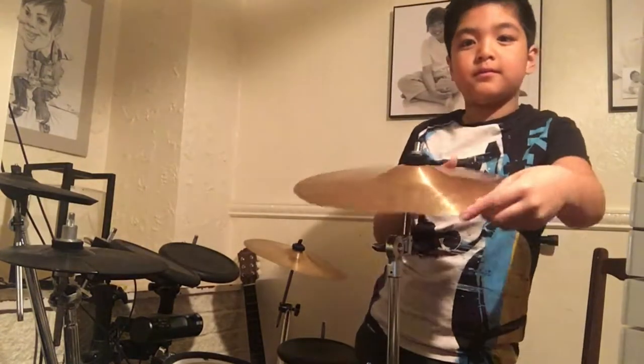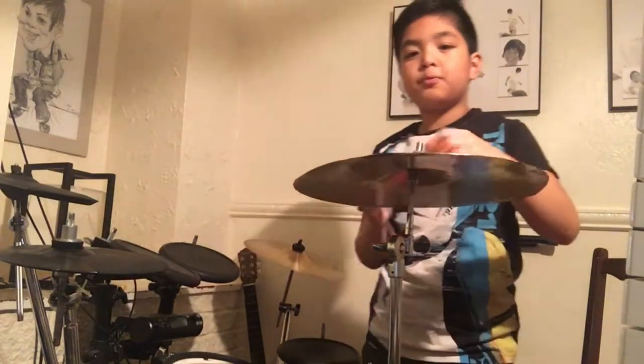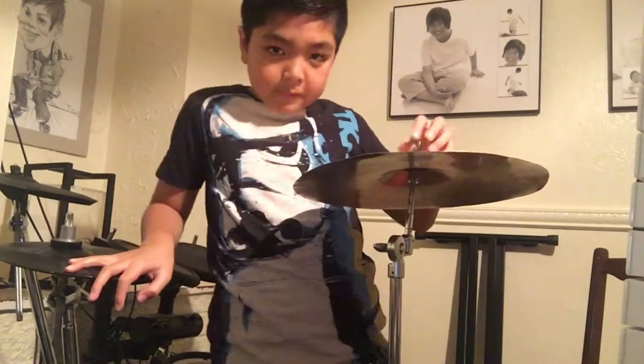Perfect. So it works perfect. It works good with the right cymbals as well. I have the clutch.